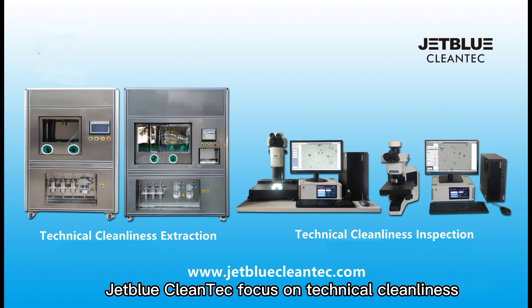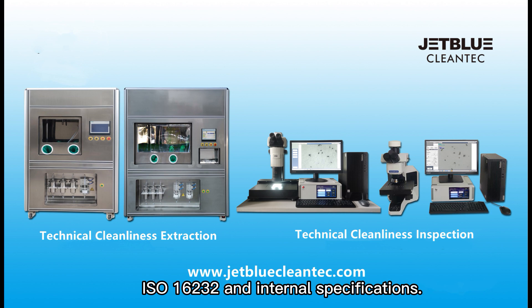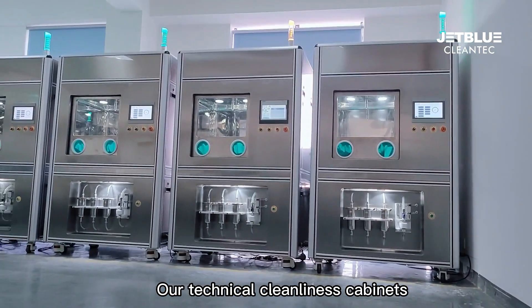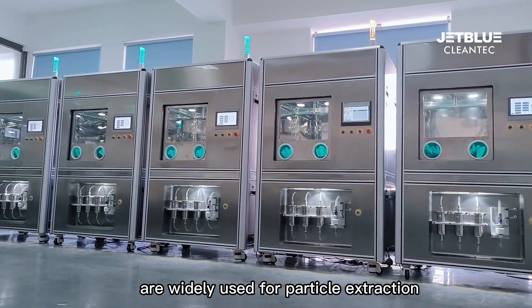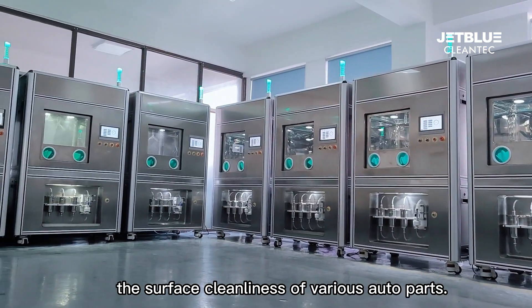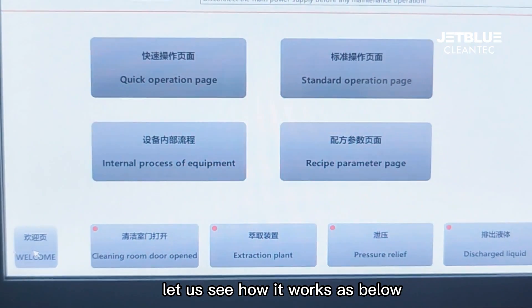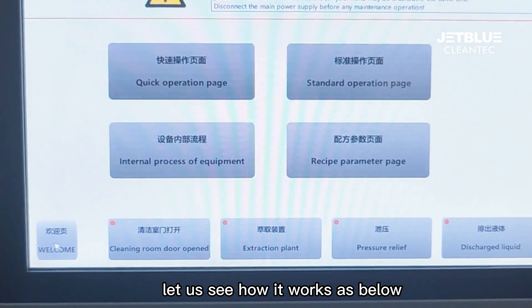JetBlue CleanTech focuses on technical cleanliness inspection and extraction systems according to VDA19, ISO16232, and internal specifications. Our technical cleanliness cabinets are widely used for particle extraction and sample preparation when testing the surface cleanliness of various auto parts. Let us see how it works below.